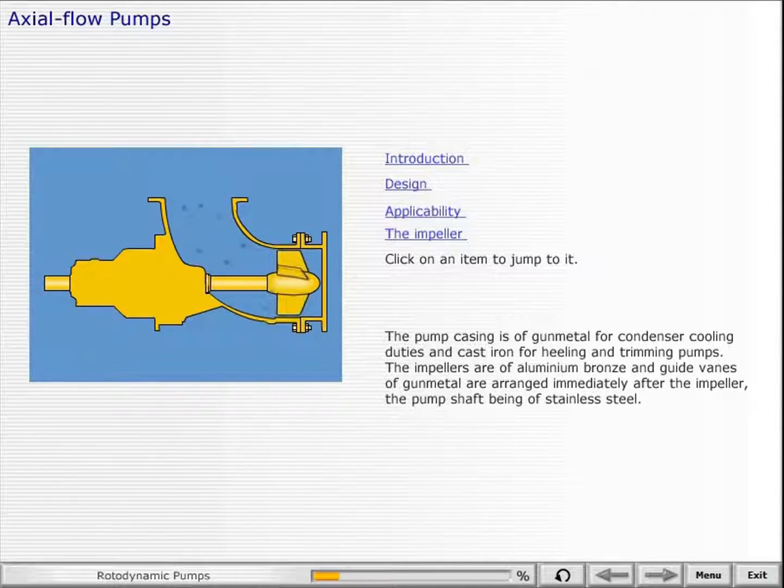The impellers are of aluminum bronze, and guide vanes of gunmetal are arranged immediately after the impeller, with the pump shaft being of stainless steel.